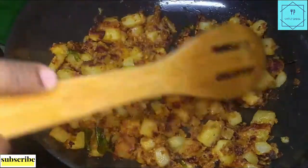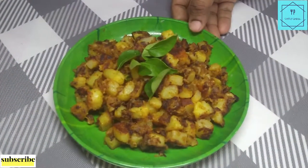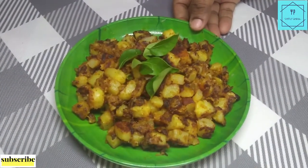Soft and crispy potato fry, ready. The potato fry is very good. Simple and ready.